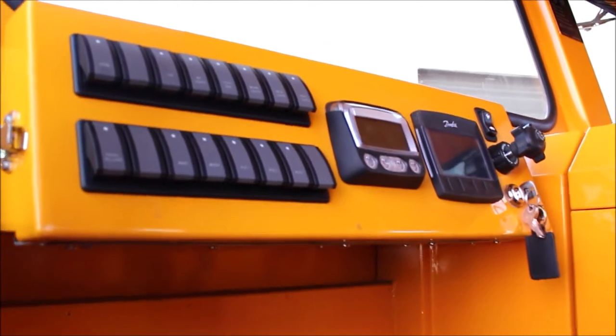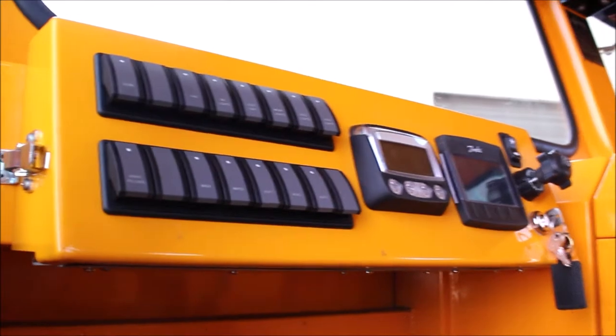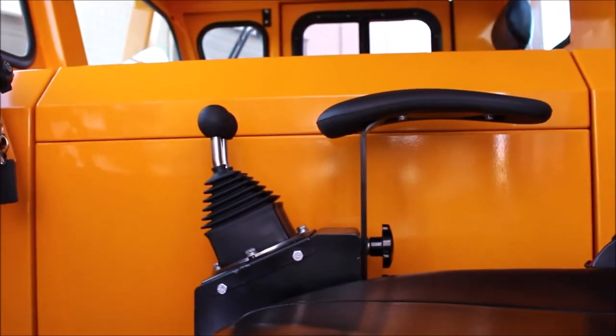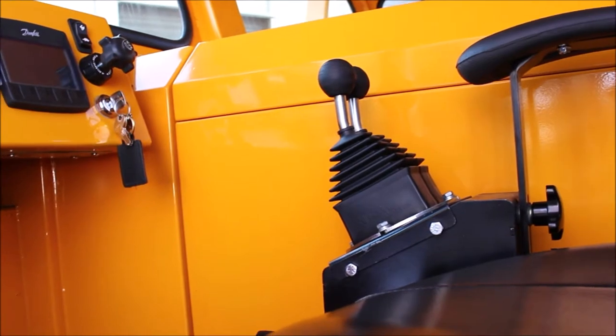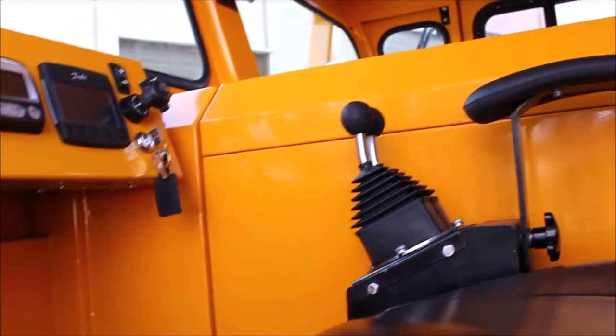Wiper motors with a wet cycle are included. In front you will see our driver information section as well as our switch banks. Hydraulic controls are mounted on a pod on the driver's seat. This unit is currently equipped with a two joystick system, also available in a single joystick depending on user preference.